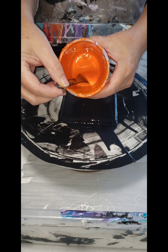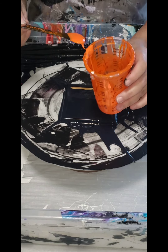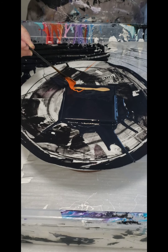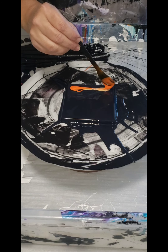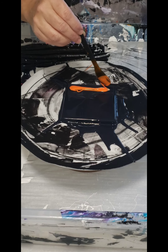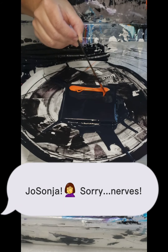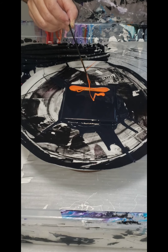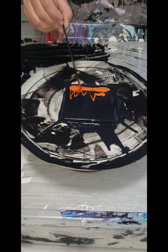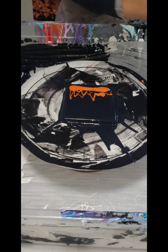Then I'm adding some Liquitex Basics Cadmium Orange Hue — again it's super thick because I was using it in some previous bloom and other paintings. I did thin that one out earlier with some Chroma pouring medium or gloss varnish. Then I'm just adding a little tiny streamers up above it to help with that fire effect.